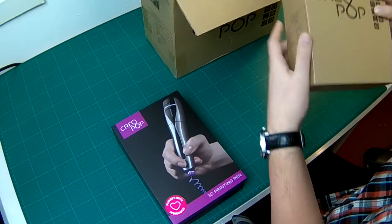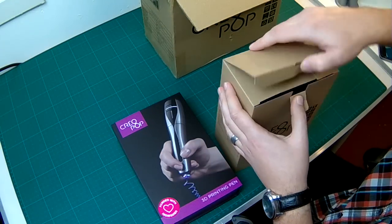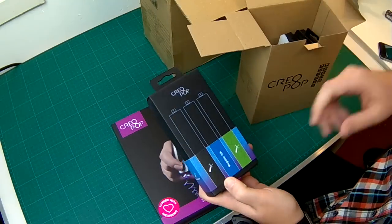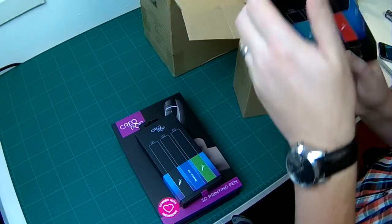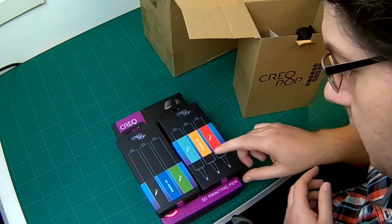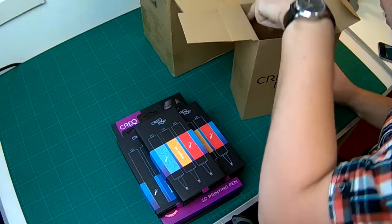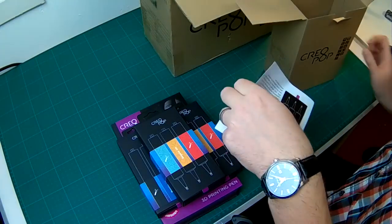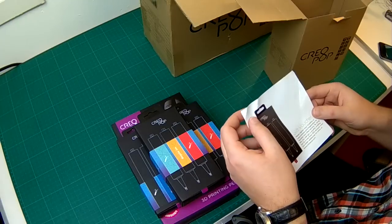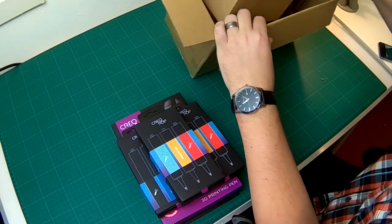There is a second box inside. Let's see what's in there. And it contains the cartridges. So this is regular ink. There are probably different types, but it all says regular ink. There is also a voucher to get some discounts. That's it for the boxes.